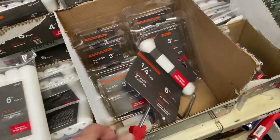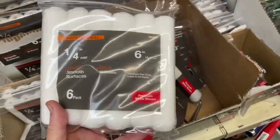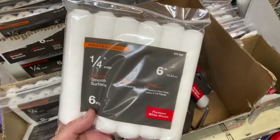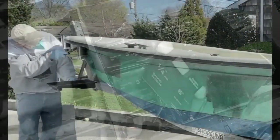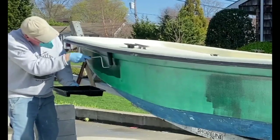I used a six-inch, quarter-inch nap roller. I found these at Home Depot — they were only about five or six bucks, and they really did a nice job. You were able to apply a nice, even, thin coating.